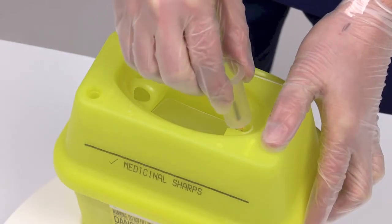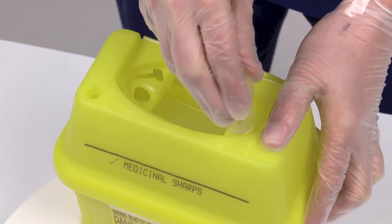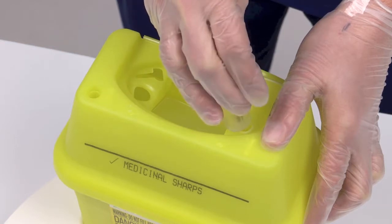With the container held firmly, rotate the syringe anti-clockwise until the needle unscrews from the syringe. Allow the needle to drop into the SharpSafe container.